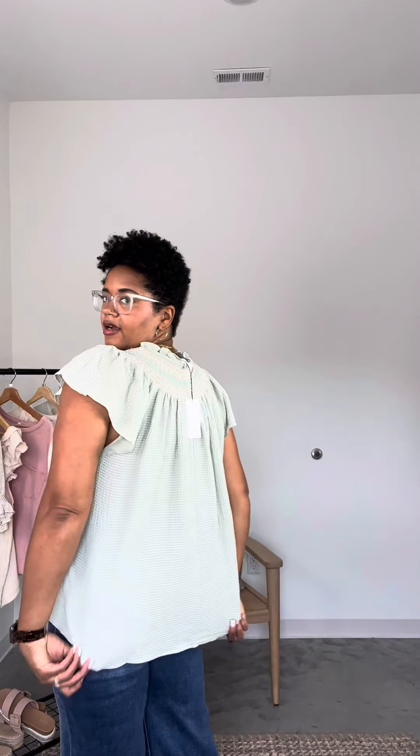It fits really well, and the armhole is higher up on this so it fits really well in that area. In the large, I don't think I need to size down. I really like this fabric — it's very lightweight and also has a really nice texture to it as well. It goes pretty long on me, hitting past my hip.